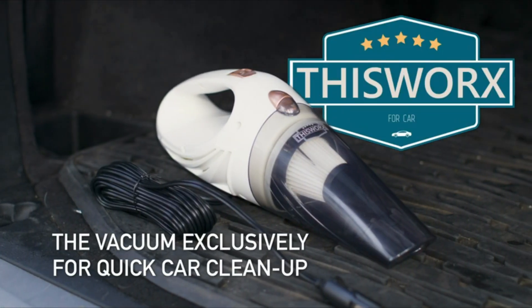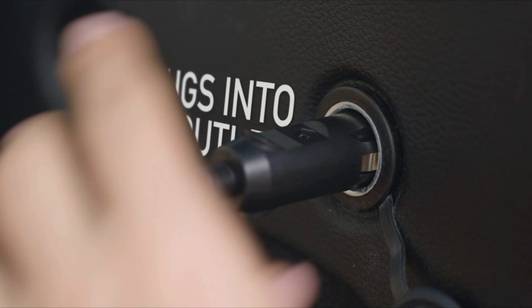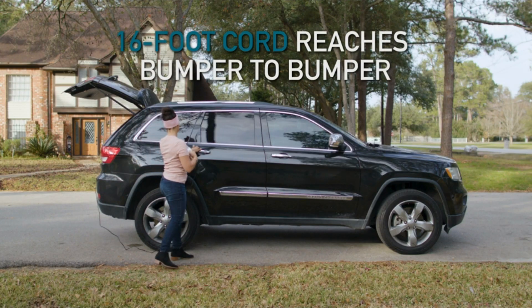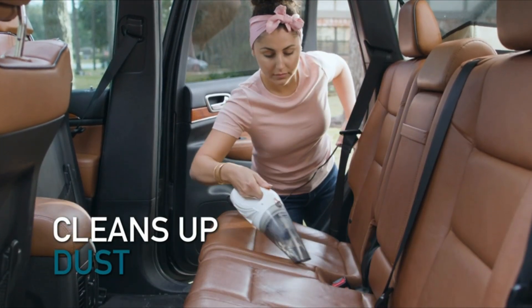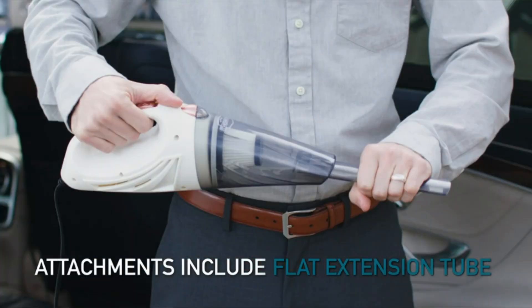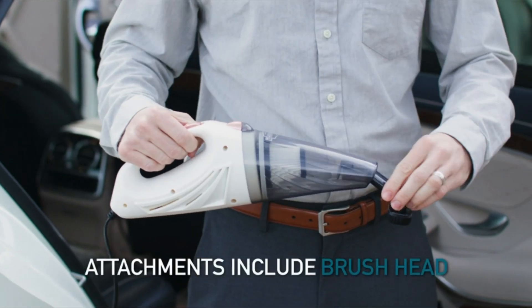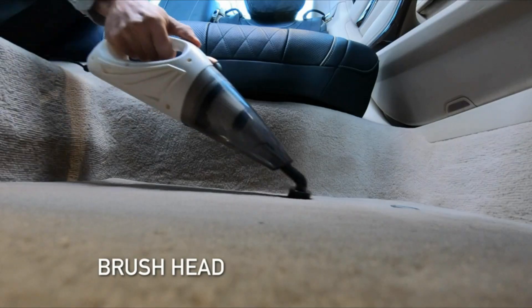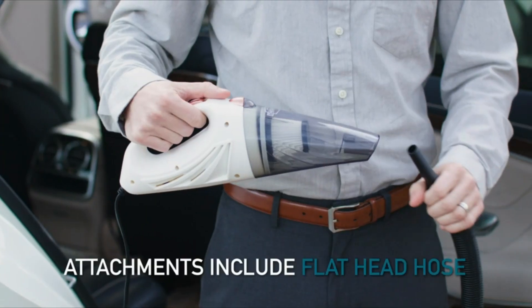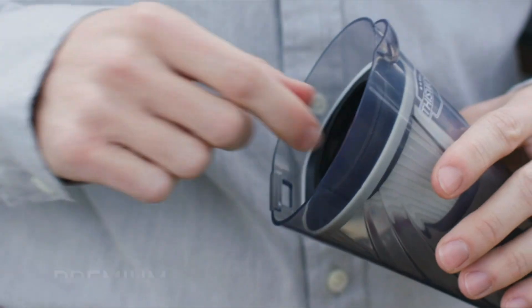Welcome to another fantastic review brought to you by PerchPad. Today, we're diving into the world of the This Works Car Vacuum Cleaner. This portable handheld vacuum, also known as the This Works Car Vacuum, is a compact yet powerful cleaning tool designed to make maintaining a spotless vehicle a breeze.